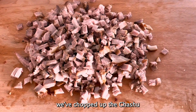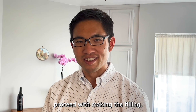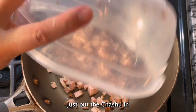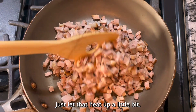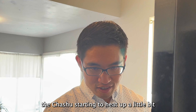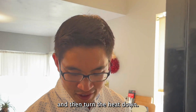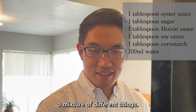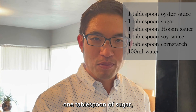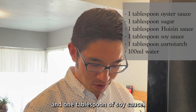We've chopped up the cha siu and now we'll proceed with making the filling. We've heated up a pan and I'm going to put the cha siu in and let that heat up a little bit. I'll turn the heat down, then add a mixture: one tablespoon of oyster sauce, one tablespoon of sugar, one tablespoon of hoisin sauce, and one tablespoon of soy sauce.